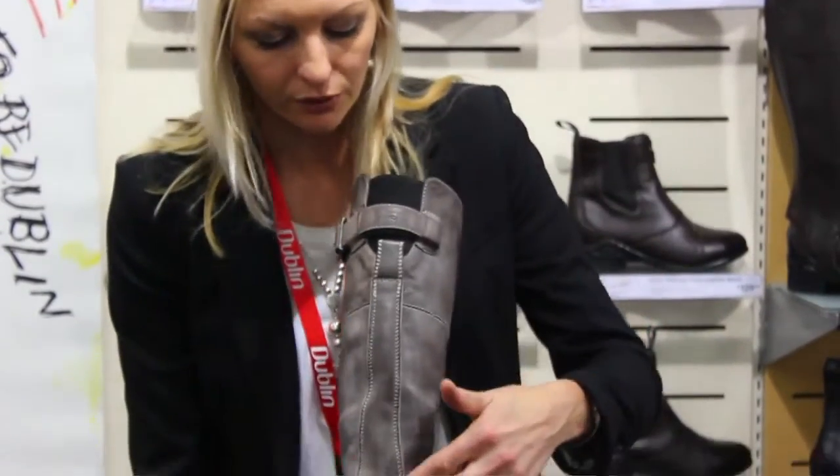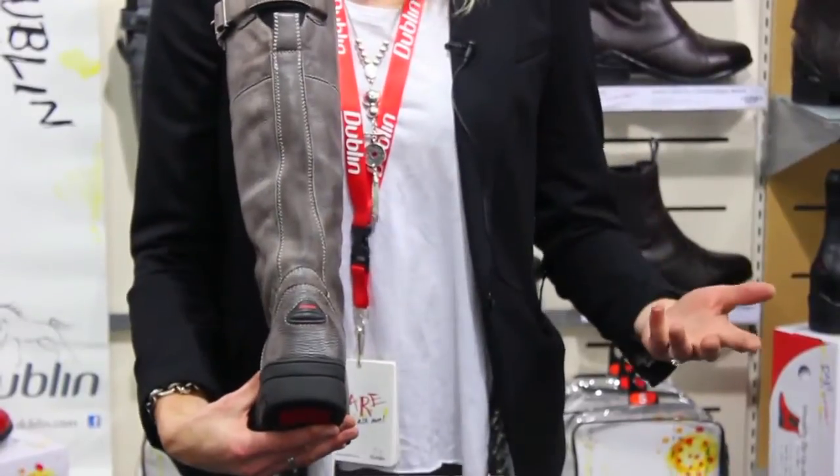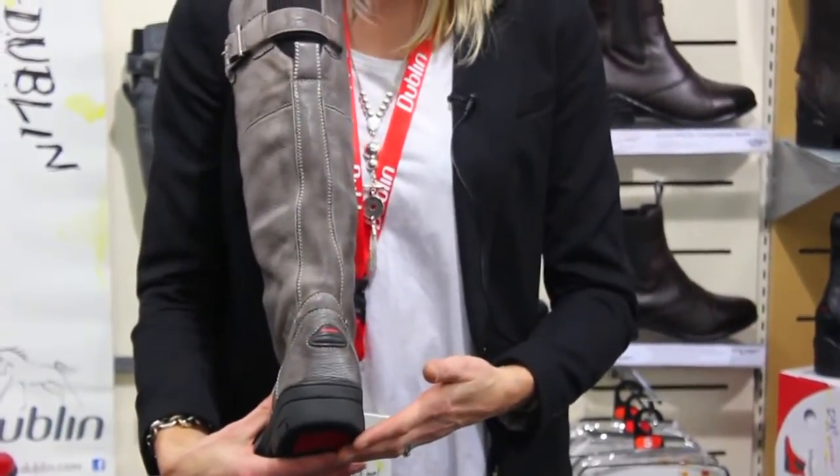The upper of the boot also includes a reflective trim, so when you're leading a horse at night, for safety use, it's a great addition.